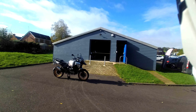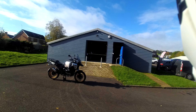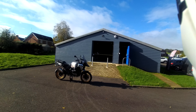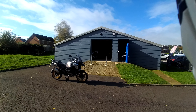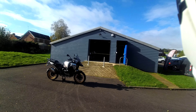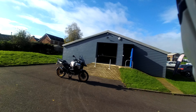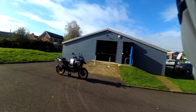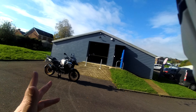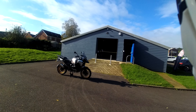Well, well, well — finally the GSA is here. So the BMW R1300 GSA, and I guess there's been a lot of talk about this bike. Today I'm going to give you a first ride impression review and also just talk a little bit more about the bike.